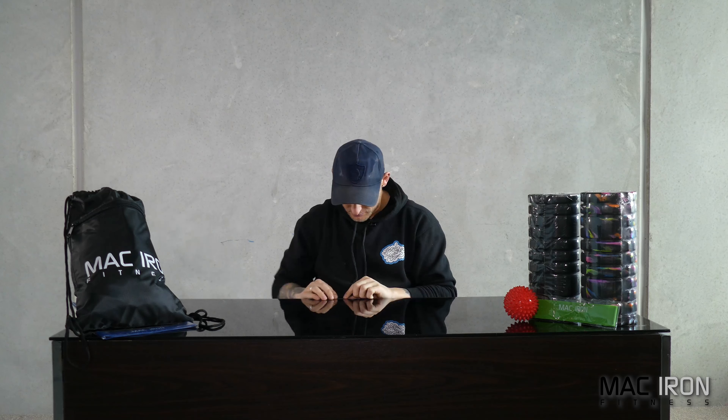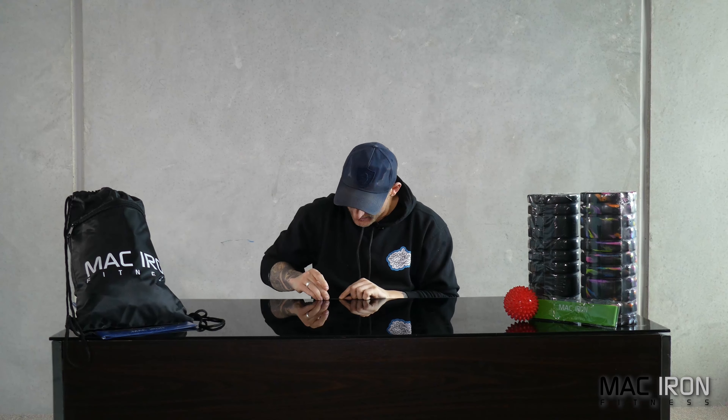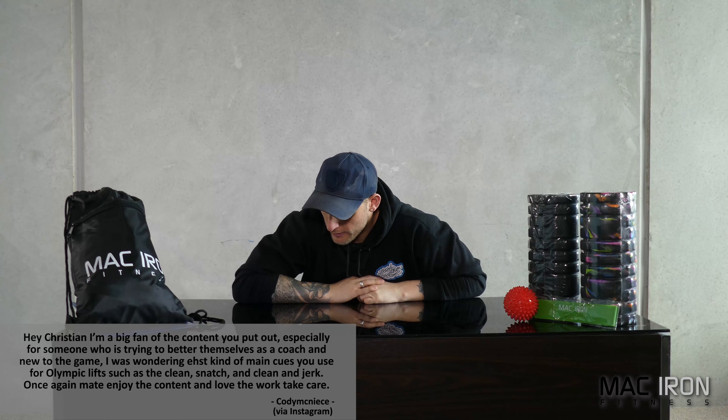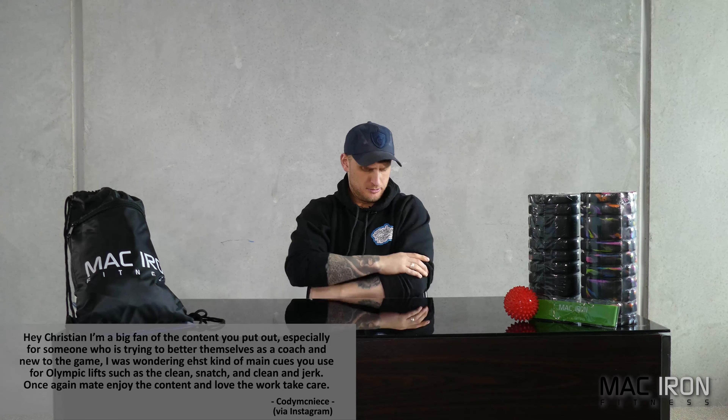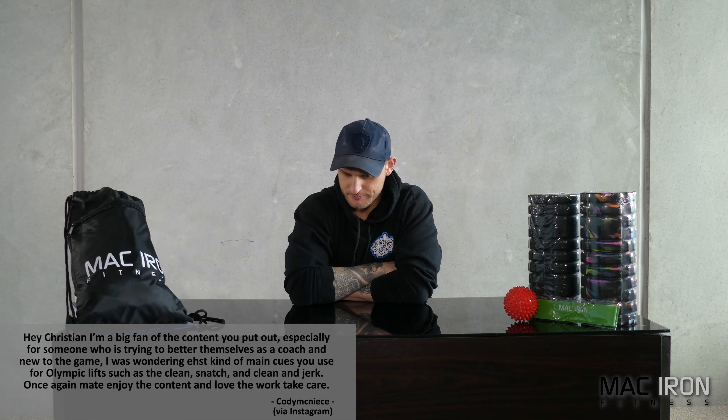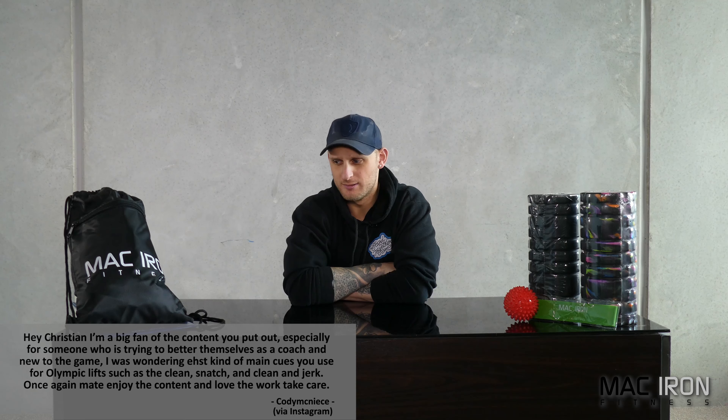First question is from Cody McNeice. He's a big fan of the content, especially as someone who's trying to better themselves as a coach and is new to the game. He was wondering what kind of main cues you use for Olympic lifts such as the clean, snatch, and clean and jerk. He enjoys the content and loves the work.